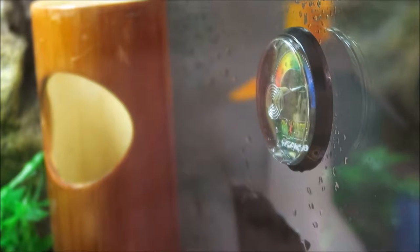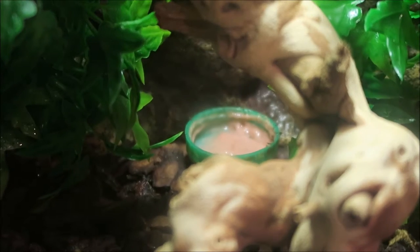I just stick to a basis of this, usually spraying maybe a little bit in the morning and mainly in the afternoon. Because if you didn't know, gargoyle geckos kind of do need a steady drop - they don't want the same humidity the whole day.